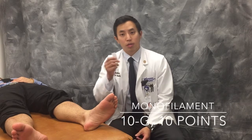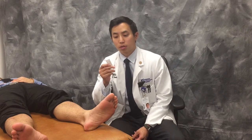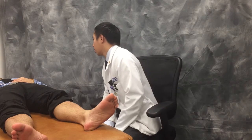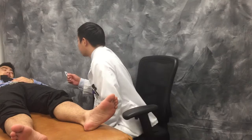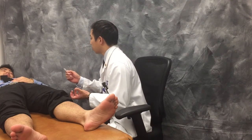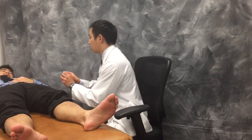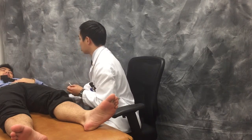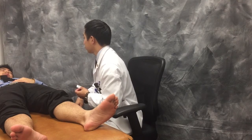Next, we move on to the monofilament test, using a 10-gram monofilament — the gram refers to the weight of the fishing line. We will be testing 10 different points on the bottom of the patient's foot. Before we begin, we educate the patient: we tell Alvin we're going to press the monofilament at 10 locations on the bottom of his foot, it shouldn't hurt at all, and he'll just feel a light touch.